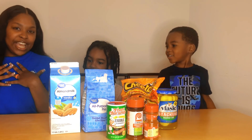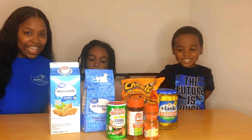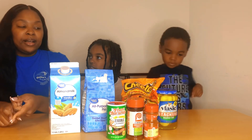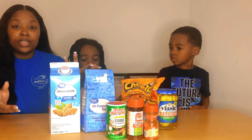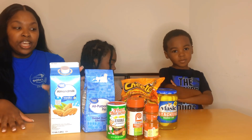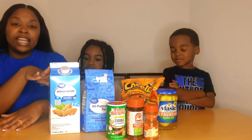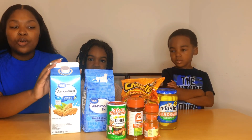Hi guys, welcome back to my channel. I'm Jasmine, I'm Cali, I'm Hendrix. Today we're going to be doing the flaming hot Cheeto fried pickles again. On my kids' channel, Cali Hendrix, we did this video already when Cali was like two or three, and Hendrix was a baby so he never tried it. He always watches the video and says he needs to try it. We also got an air fryer — in the original video we did it in the oven and it wasn't that great. My husband also never tried it.